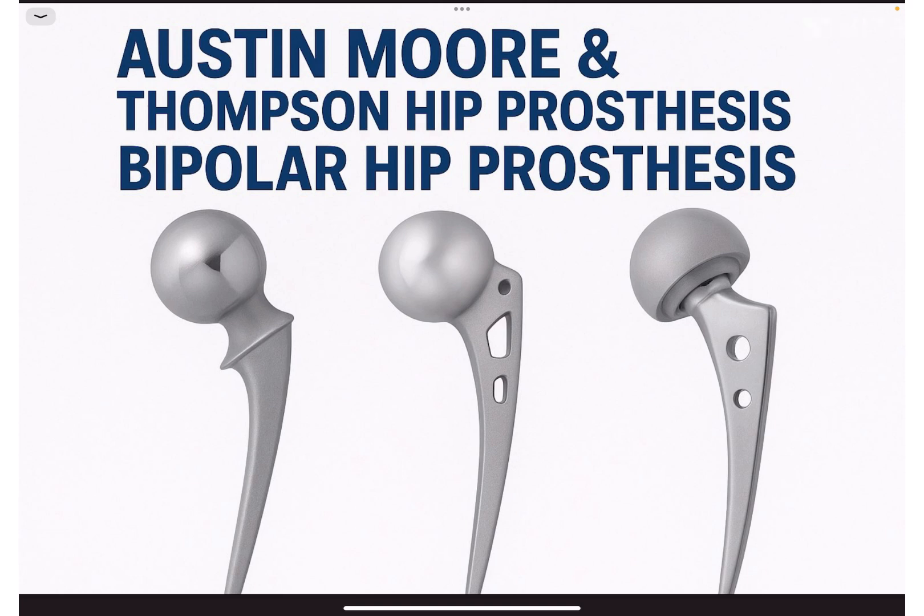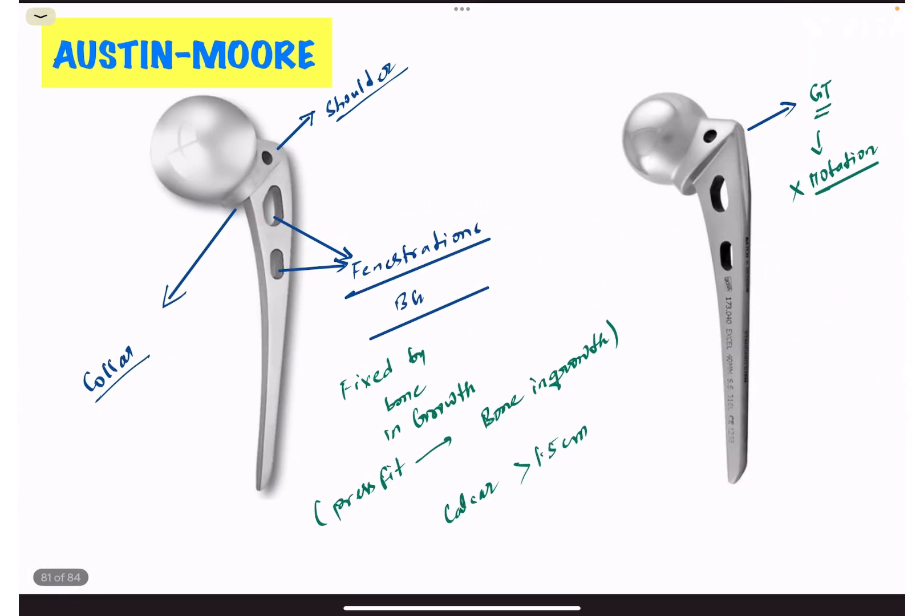In bipolar hip prosthesis we have a variety of options — cemented, uncemented, and modular. In Austin Moore prosthesis, the parts are head, neck, collar, and stem.